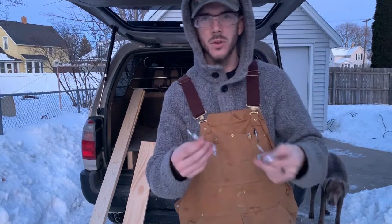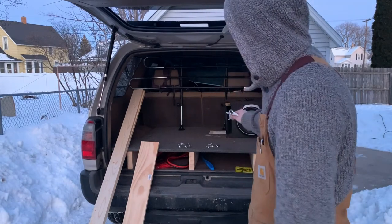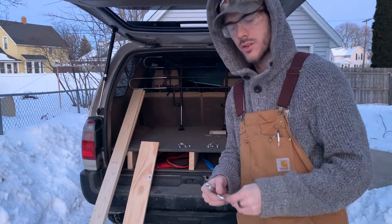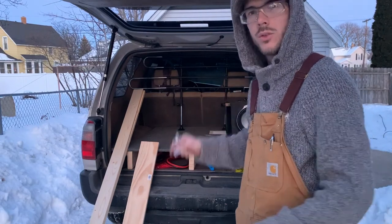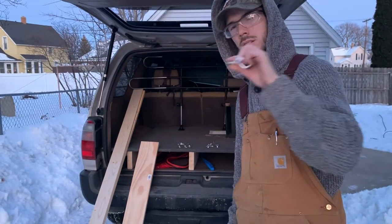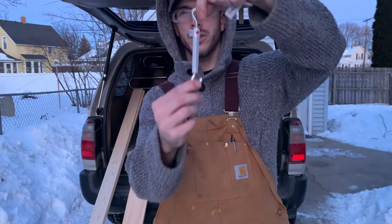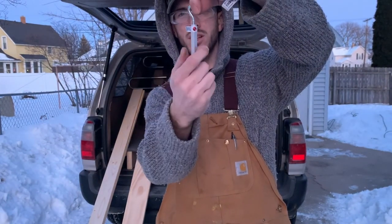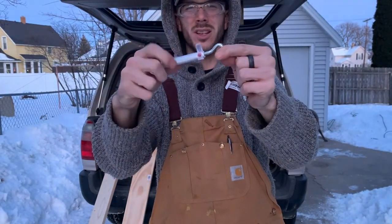Now we're off to Menards to get the rest of the stuff to finish the drawer and storage unit in the back of the 4Runner. So I just wanted to show you guys what I got today. You saw what I got at the junkyard — that's a separate project. This is a cargo area with two pull-out drawers and tether points in the back. There are four of them, and I want to secure this cargo area to those four tether points. To do so, I have four of these — they were 69 cents at Menards — to put into the cargo deck that I built. Then I bought four of these which will hold the cargo deck to the four tether points, and you can spin this and tighten it down. Four of those — I think these were like $1.50 or something.